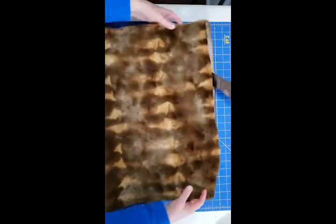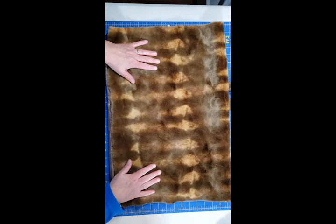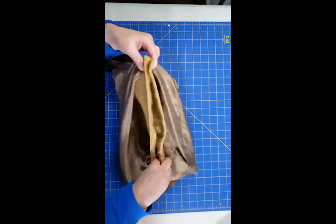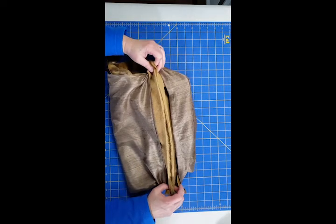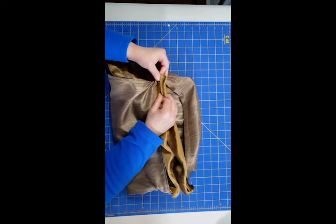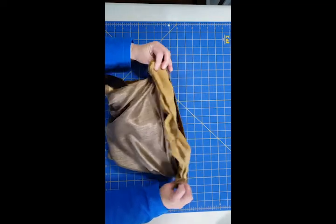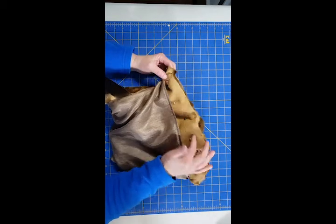Here's our muff right side out, and now we're going to sew the ends of the fur — just the fur — together. This end will be sewn together, and as you can see it's a little wider than the lining. That's okay; we don't want the lining to show, so the lining is going to pull in that circle just a little bit. I want to emphasize that when you're sewing the fur together you're not catching the lining in it — you're just sewing the fur right now.